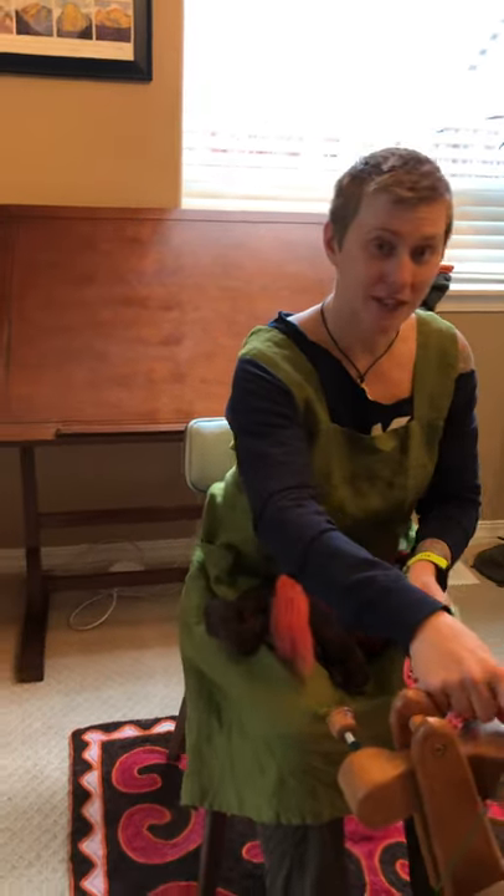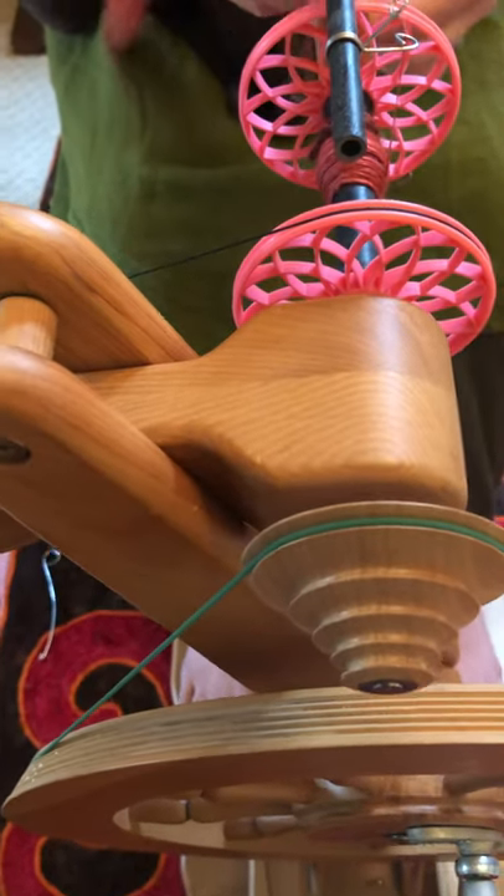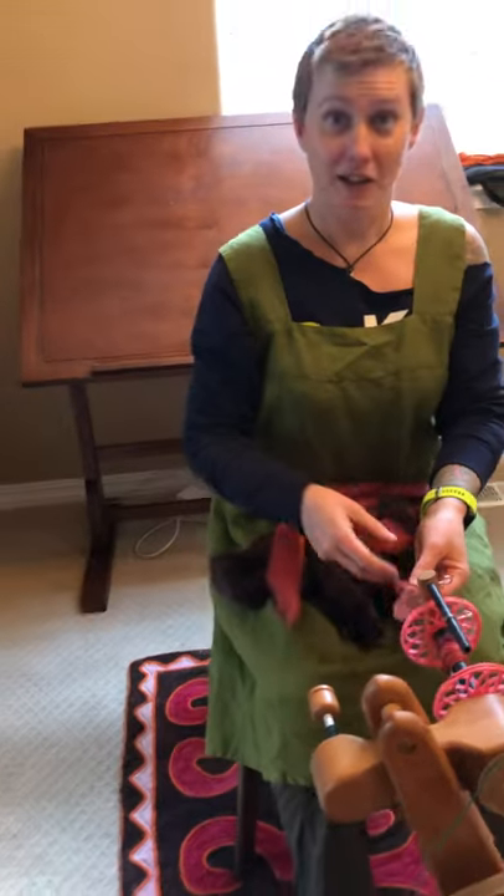Pick your biggest pulley, right here. Some of you will call that a whorl, but Judith McKenzie once told me that it should be called a pulley, and so that's the hill I'm dying on.